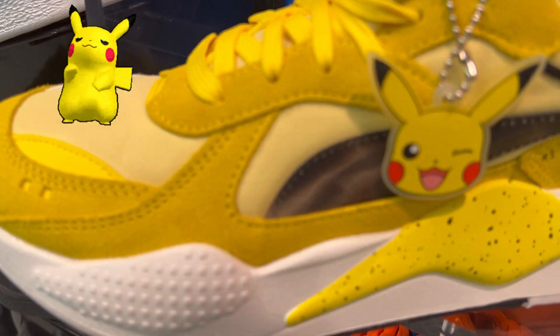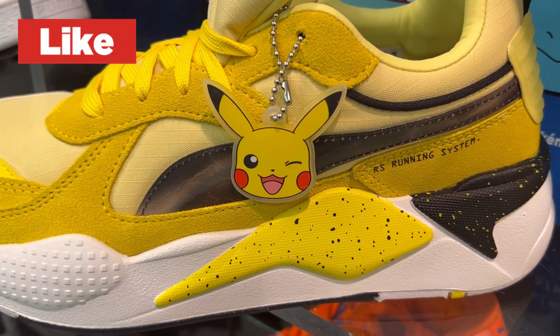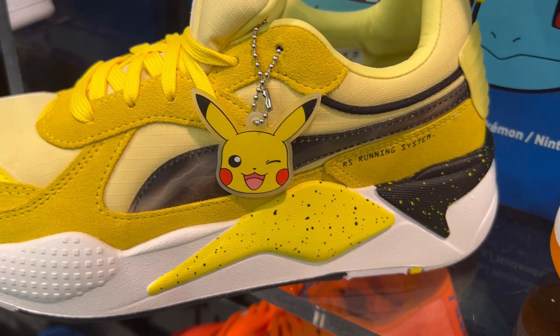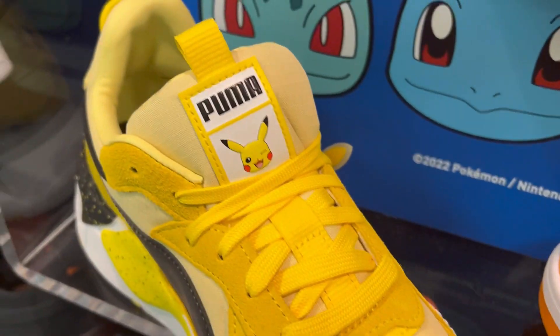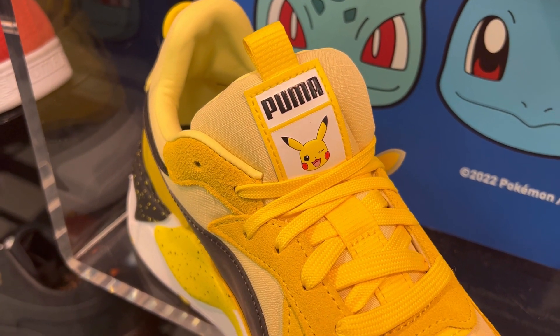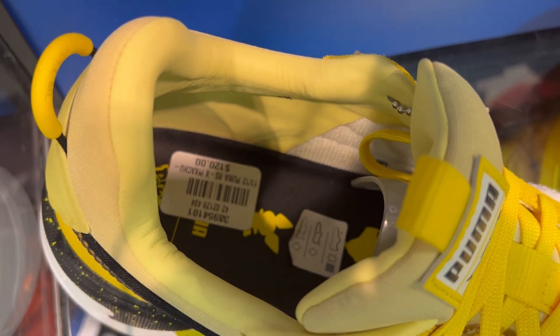Now we've got Pikachu. There's a holographic vibe on that strip right there with the keychain, which looks amazing. I do go true to size on this shoe and I love this model — I have the Transformers one and a few others. The branding on the tongue is awesome.